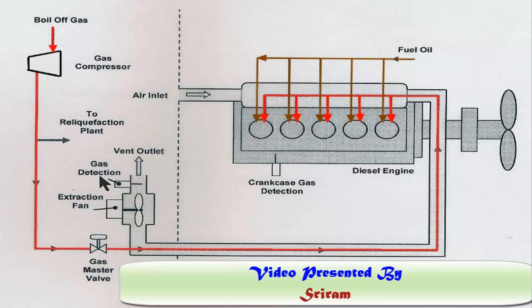Once this gas detector detects the boil-off or natural gas, it immediately closes the gas master valve. Once the gas master valve is closed, the engine trips off gas and runs on fuel oil without any load shedding or stoppage of the engine. The engine continues to run on the same load without any disturbance, except for tripping off gas and switching to fuel oil.